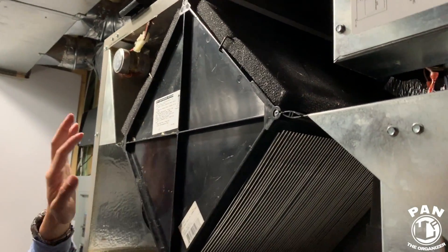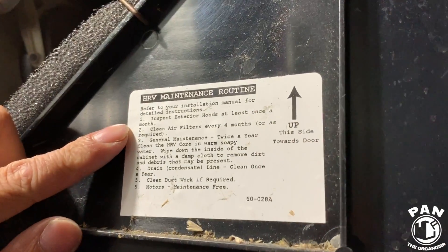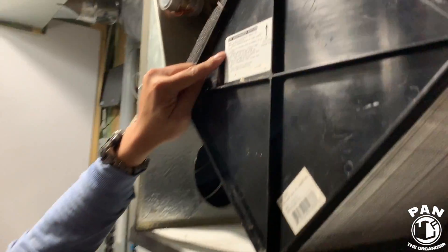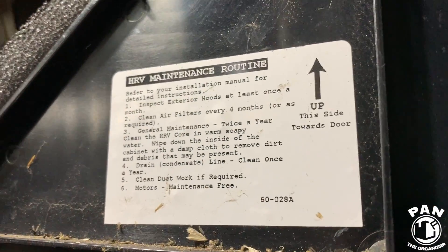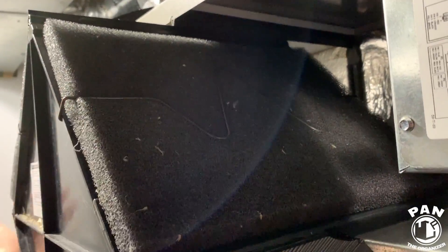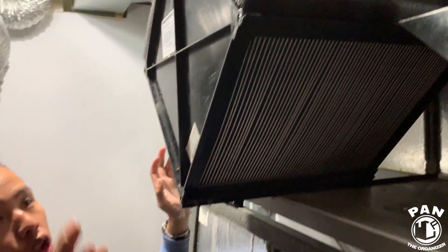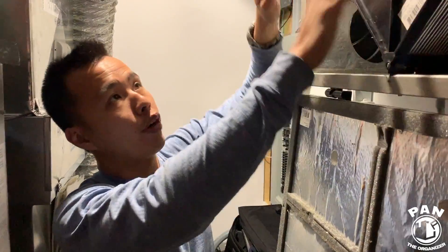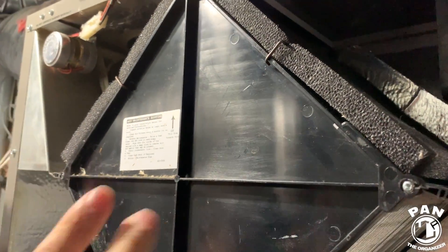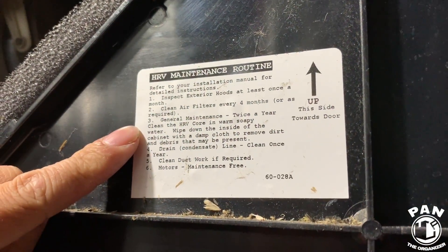We'll go through the air exchanger maintenance list. First: inspect the exterior hood at least once a month. There's one intake and one exhaust outside — look for bee's nests, bird's nests, or anything clogging it, like bushes. Make sure all that is clear. Number two: clean the air filters every four months. The air filters are these two sponges — very easy, just remove them, rinse them out, let them dry a little bit, and put them back. No particular side for these.